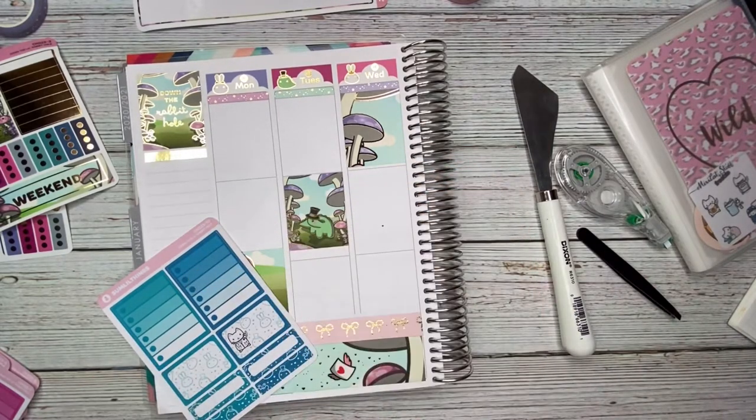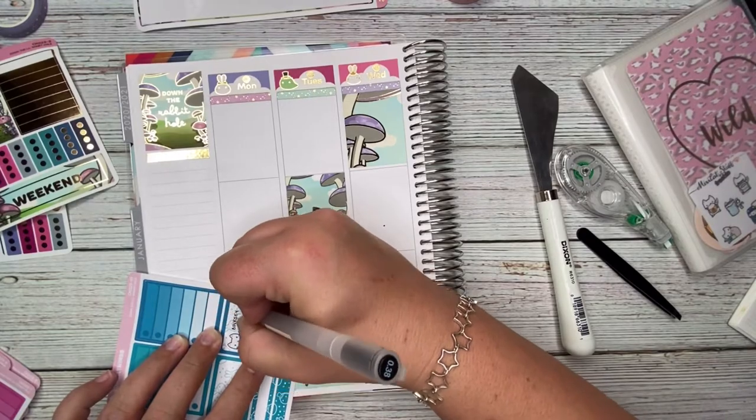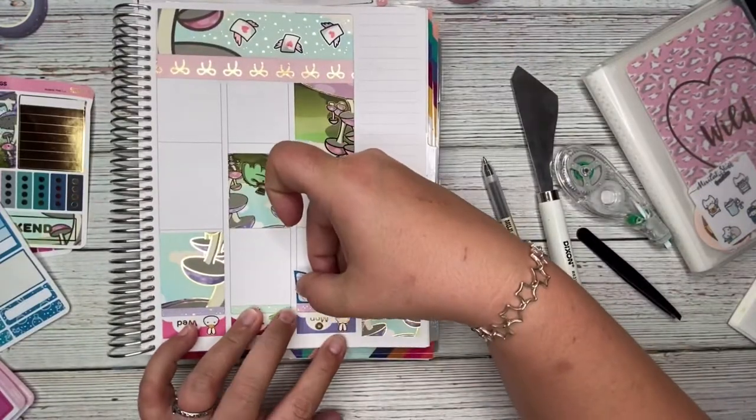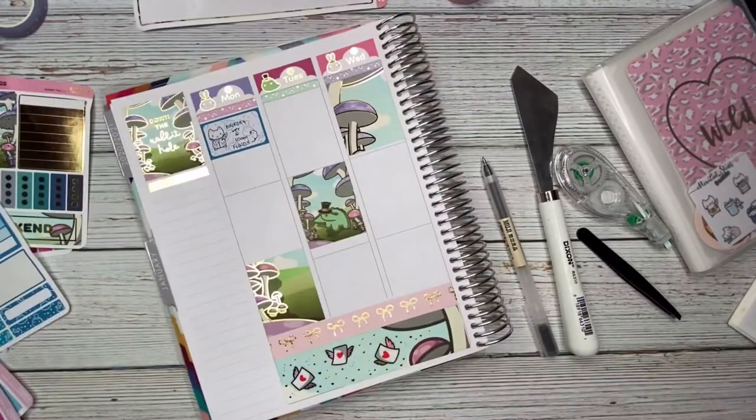I'm writing down that Binksy had an appointment for more fluids, and I added a sticker from Mixy Cat Stuff of a little kitty cat dressed up like a doctor.